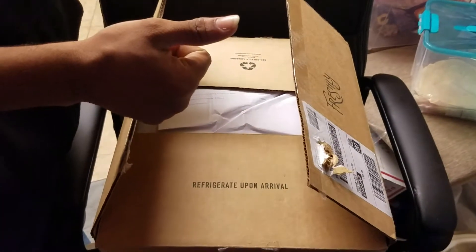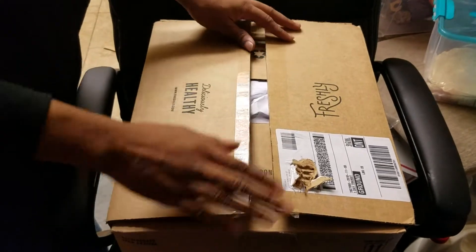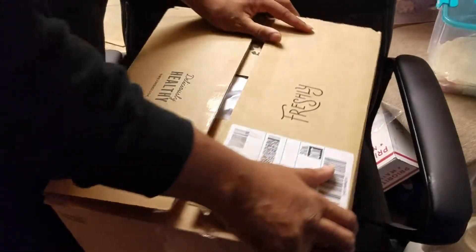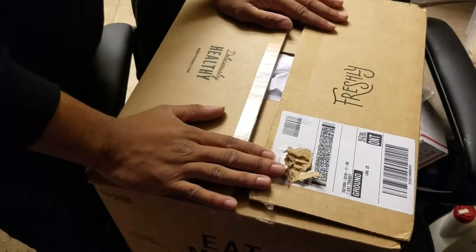Welcome to Troubleshoot Reviews, TSR. Today we're reviewing our first box from Freshly. Freshly is an online meal ready delivery service.